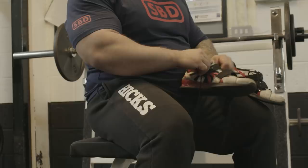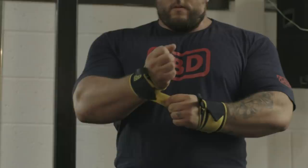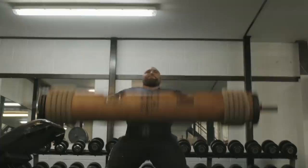The log press is one of my favourite strongman events. I like doing it because I excel at it, but it's also a good test of strength. It's a good classic strongman event known worldwide, and I get a lot of fun out of doing log press.